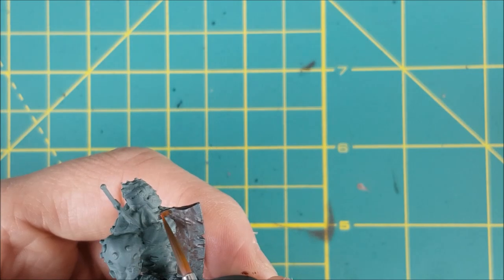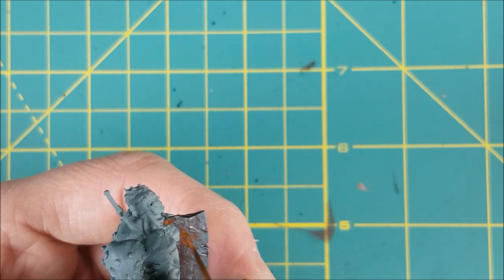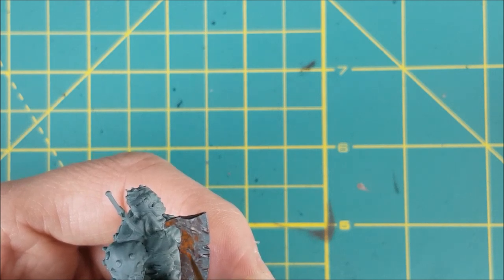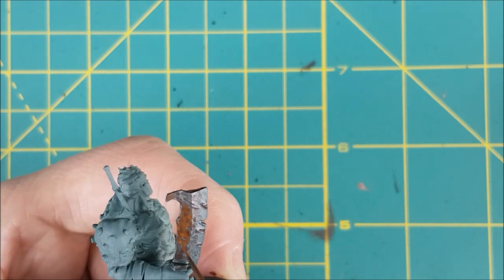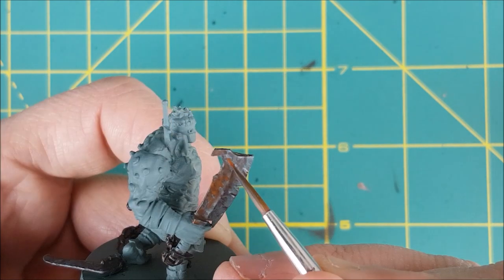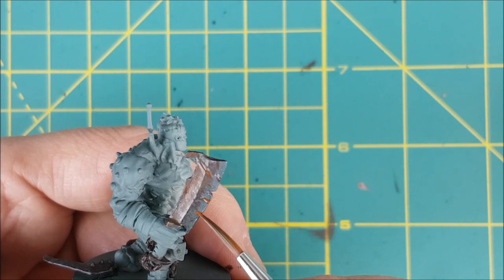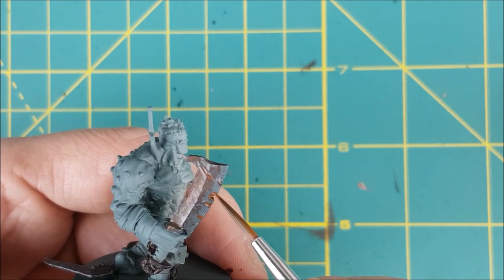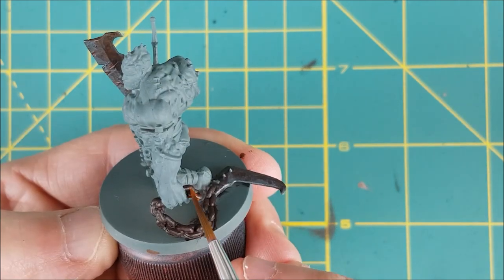Now I'm switching to Mournfang Brown, and I've thinned this down a lot as well. It's okay for it to be streaky and to leave tide marks because rust is going to form in seemingly random patches on neglected steel. There are some places where you'll get a little more rust — that's in places where moisture can pool, like the little pits and around the hilt. One tip is to only put Mournfang on top of the Rhinox Hide, and don't cover all of the Rhinox Hide — you want some of that colour to show through.